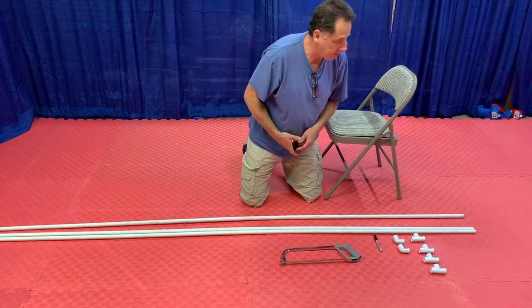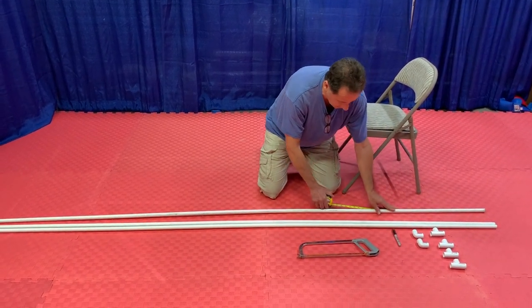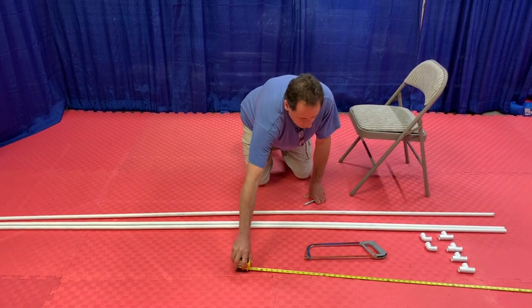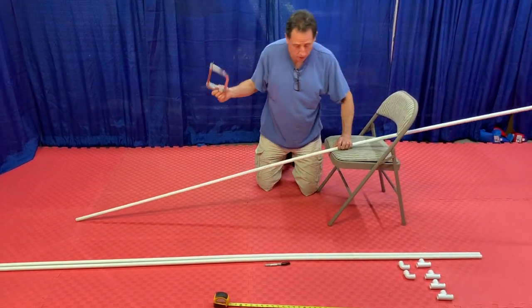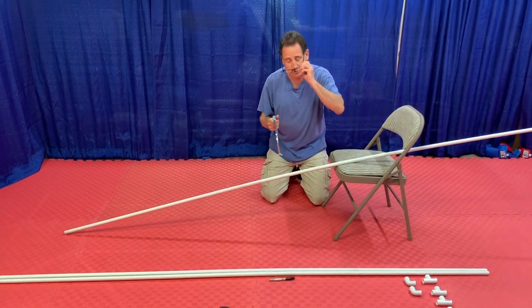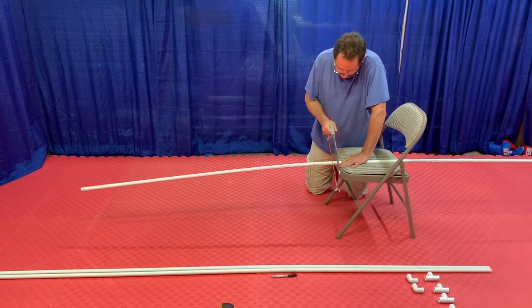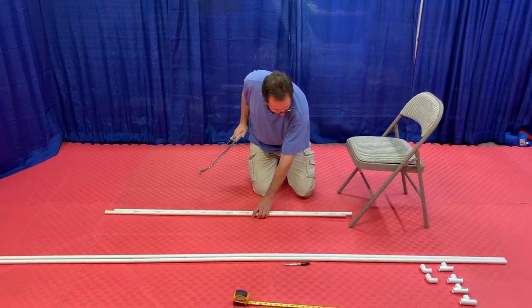I've decided to make my privacy screen five feet tall by four feet wide - you can change yours to be any size you'd like, this is very flexible. The first thing I'm going to do is mark off at five feet, then cut through the PVC pipe. It cuts through pretty easily, and there we go - we now have two five-foot sections.